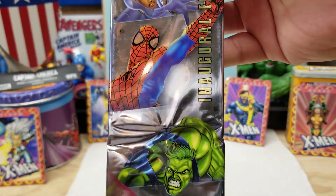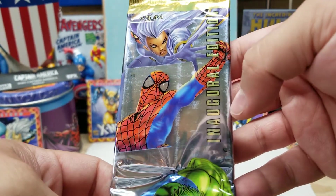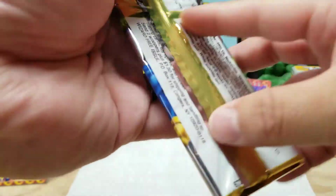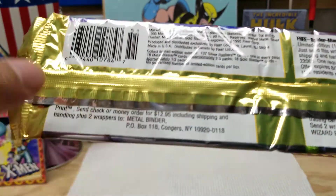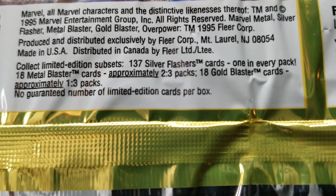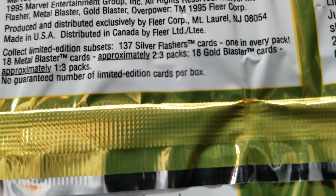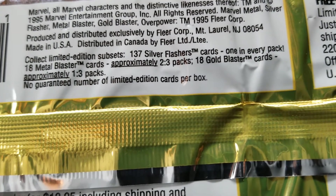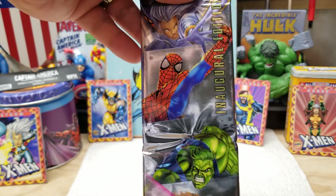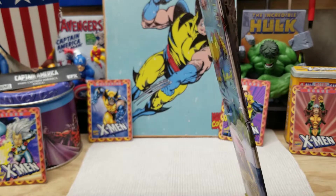I figured I'd pull out an old 1995 double Marvel Metal to see what we're missing. The new Marvel Metals are fantastic. I think we've done a few packs of these before. Here's Storm, Spider-Man — this is the inaugural edition — a Hulk, and a Cyclops. You get 10 Marvel cards per pack. The limited edition subsets include Flashers at one per pack, Metal cards at two per every three packs, and Gold Blasters at one per every three packs. I think those odds are for the doubles — the singles might be different. But let's rip this and find something good.